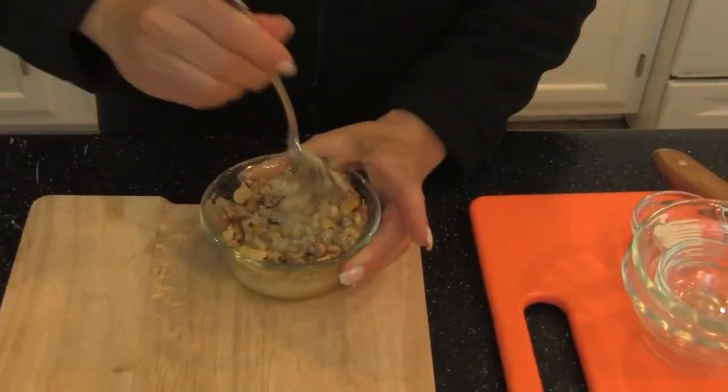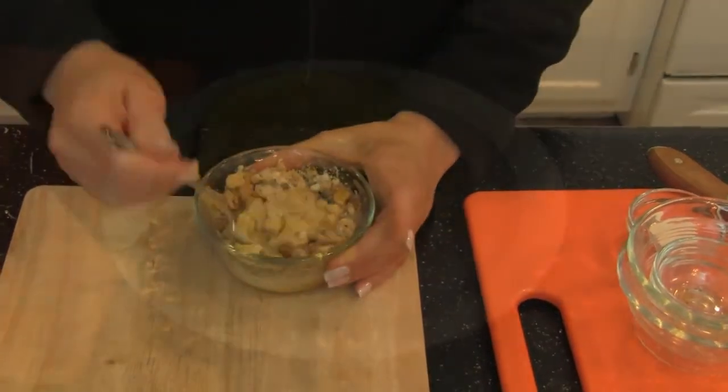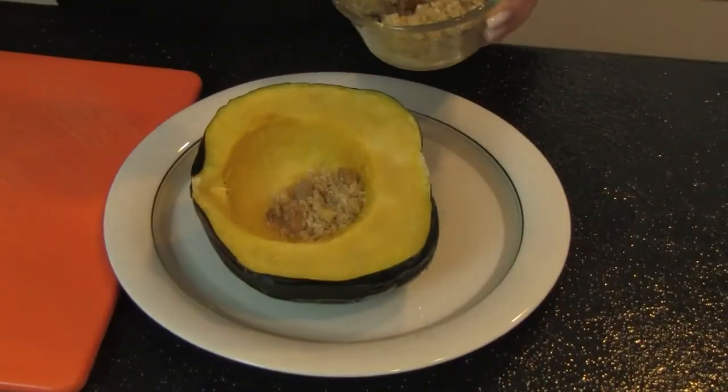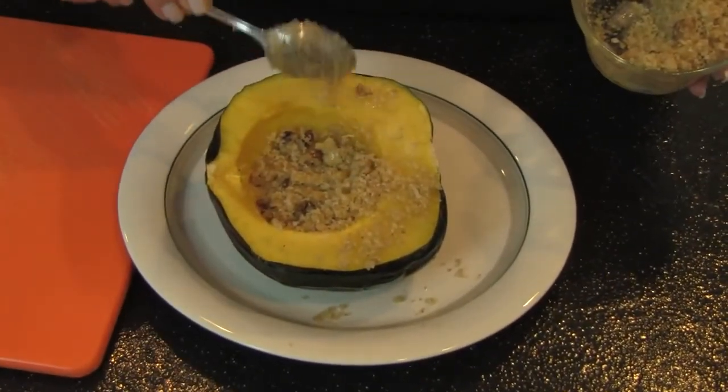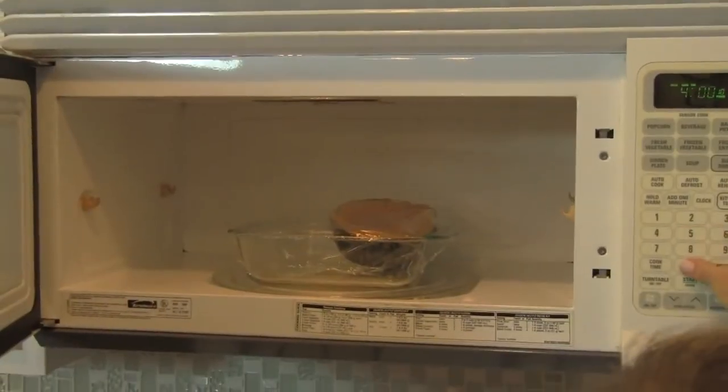Finally, turn the squash cut side up and spread the butter mixture on each half. Cover and cook on high another 6 to 8 minutes or until squash is tender.